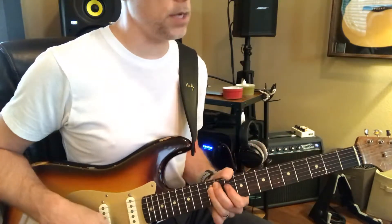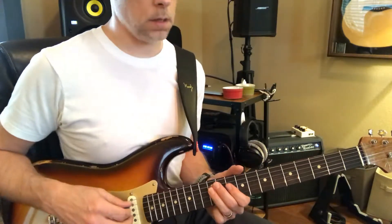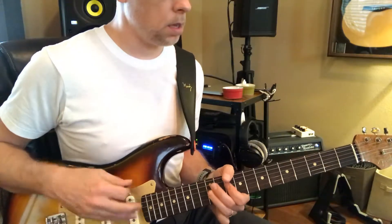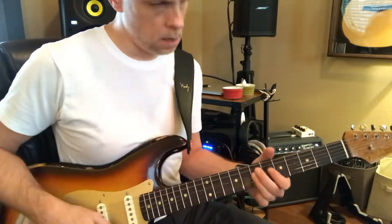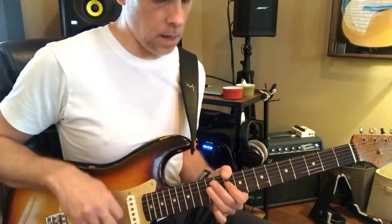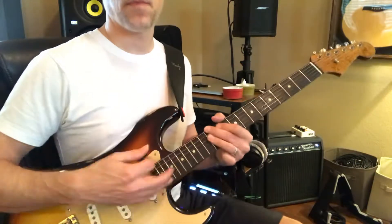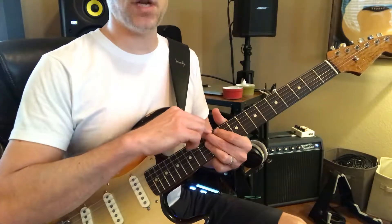And we're coming up here to D minor. And then a lot of that raking. Barring all those three like you would an A chord, and these are like a G chord.